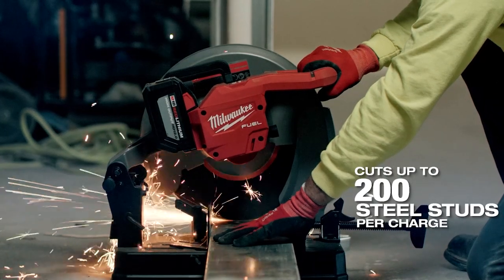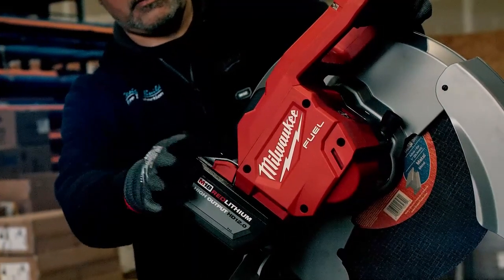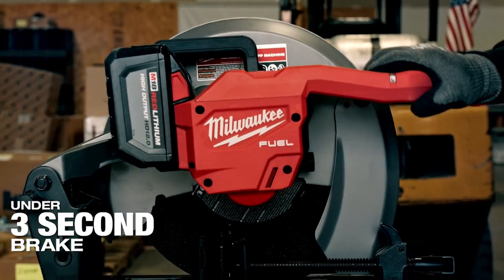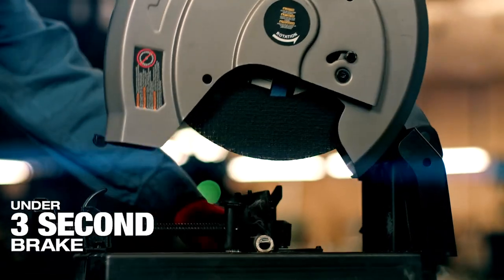We cut metal studs of all different sizes. It has a very long run time with the 12 amp battery — we can cut a lot of studs for a long time. The rapid stop is nice. It stops the blade rapidly, like the name says, and it was very comfortable to use knowing that the blade stops very, very quickly.